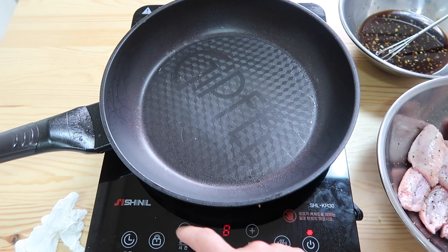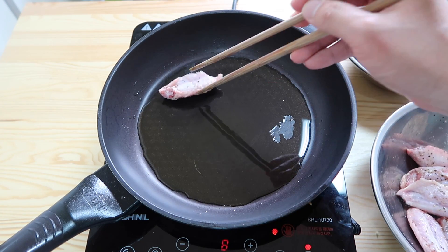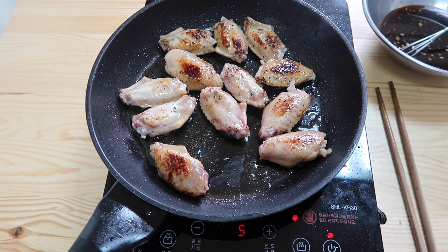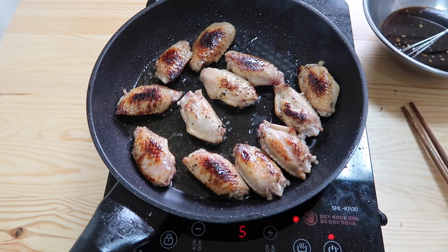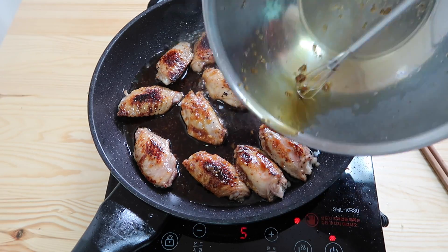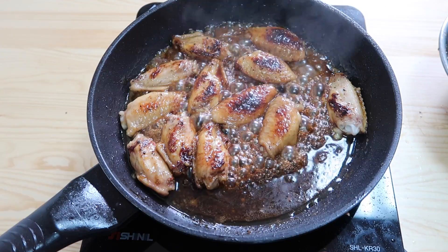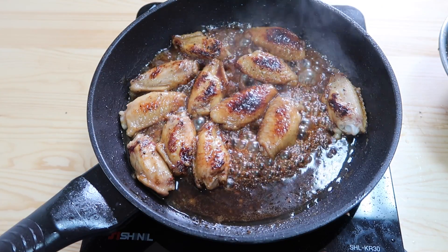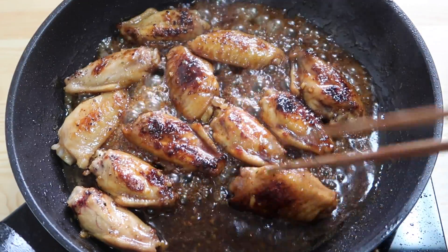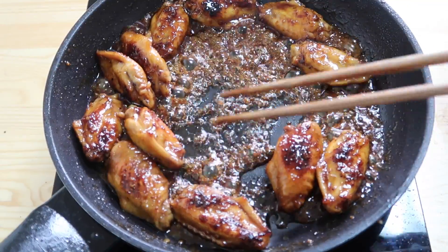Put this on medium-high heat and put some olive oil in the pan. Place each of the wings in. After the chicken is in, reduce to medium heat and cook each side for about two minutes. Now we're gonna pour in the sauce and just let it reduce. You're gonna see all that flavor infused into the chicken — it's gonna start getting sticky. I like to move it around a little bit. You can see they're developing a nice golden color. Now you can see there's barely any sauce left, so we'll turn this off.